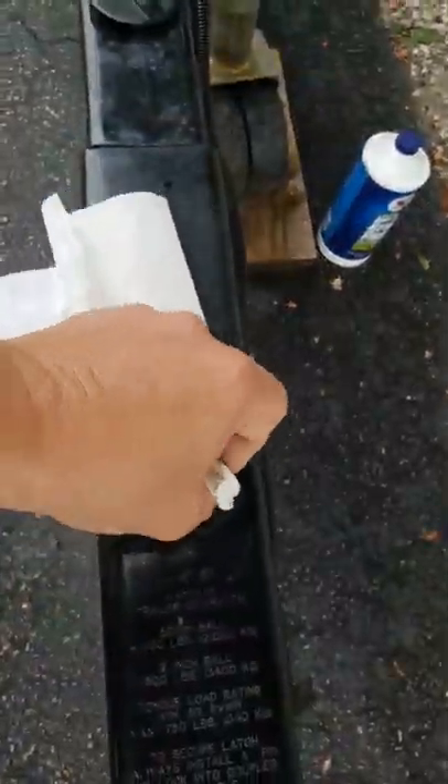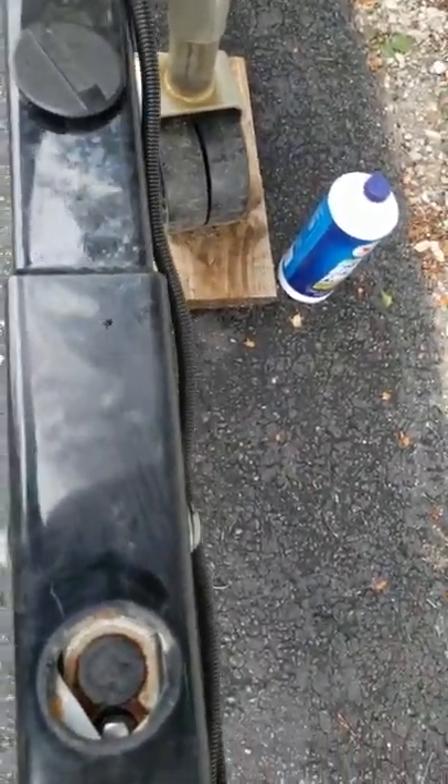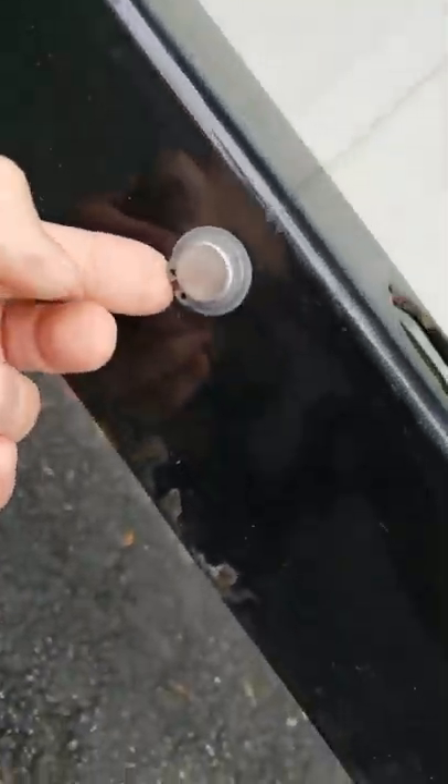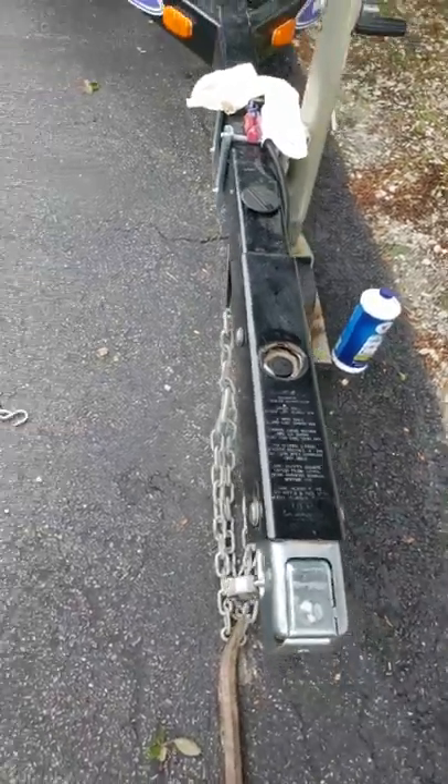A new master cylinder — I called the company — is about $59. But it's a lot of time. You've got to pull the tongue apart, pull these rings off, slide those pins out, take a brake line loose from up under here, get up in there and take that loose, and slide this whole mechanism out.